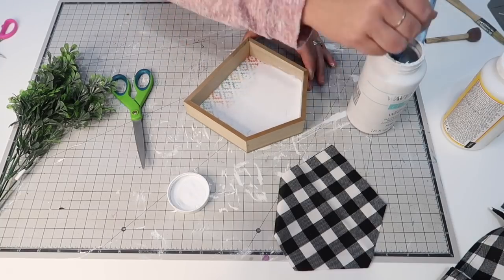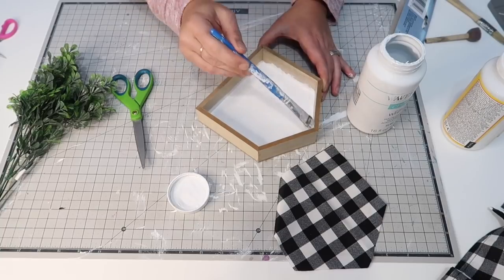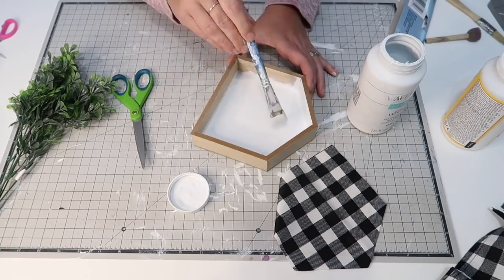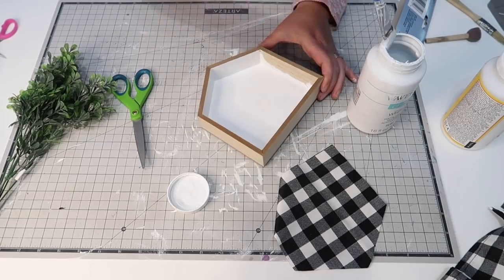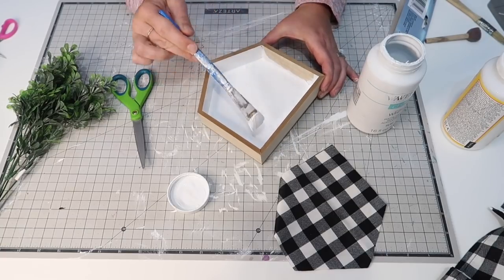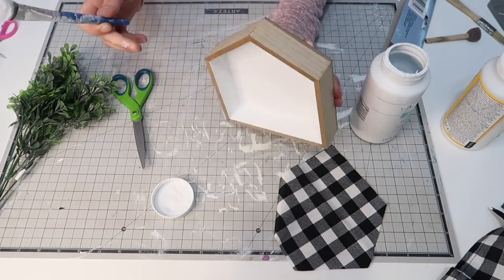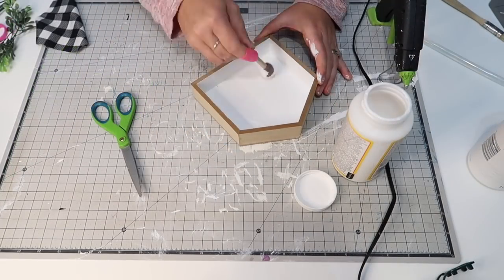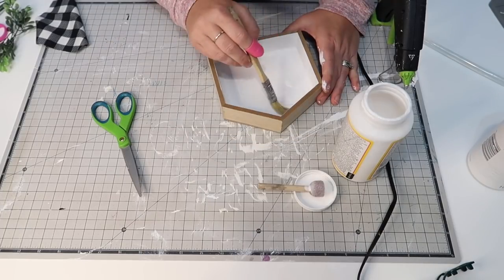I'm also going to paint the back of the house because it has a very busy print — it's a beautiful print, but you can see it through the fabric, so I want to make sure the background is nice and bright so you can't see those crazy designs popping through the white fabric. Then I'm going to put some mod-podge down and lay my fabric on top of that.